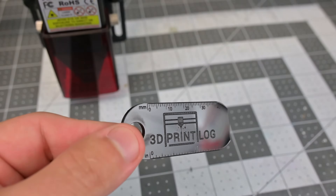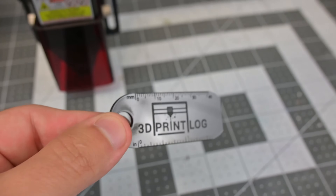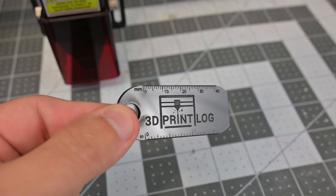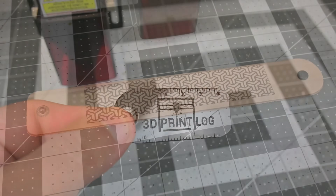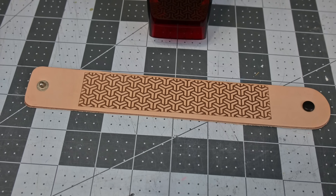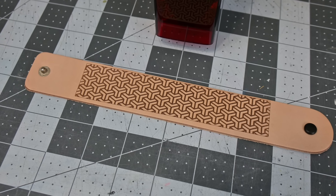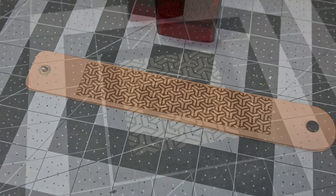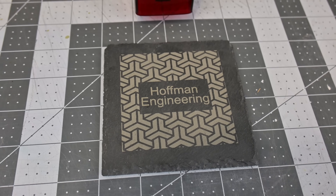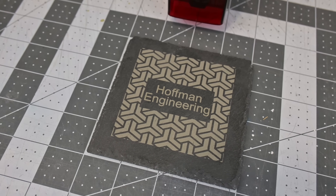Diode lasers cannot cut clear acrylics, but the Ray 5 can handle opaque acrylics with no issues. It did take a couple of passes to cut through the quarter-inch acrylic, but the results are very good. Leather also engraved well — I would have expected the lack of air assist to hurt leather engraving, but the default cooling fan did an excellent job of removing the soot. The edges are crisp with little discoloring. Slate is another victory for the Ray 5; the laser had no issues producing a consistent engraving across the surface.